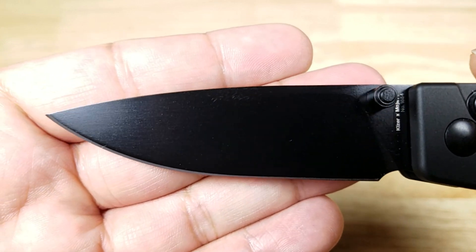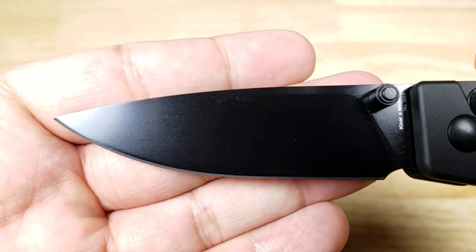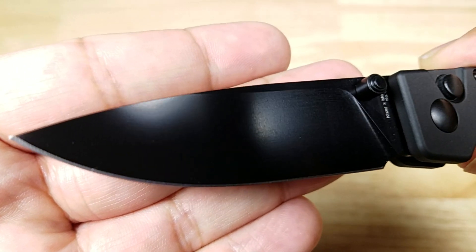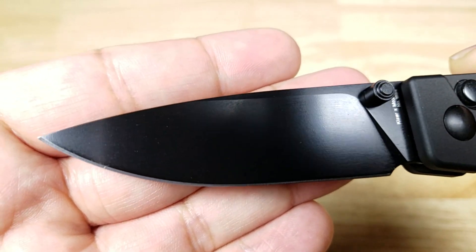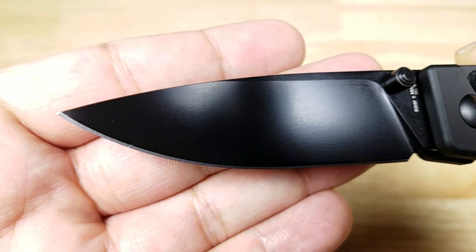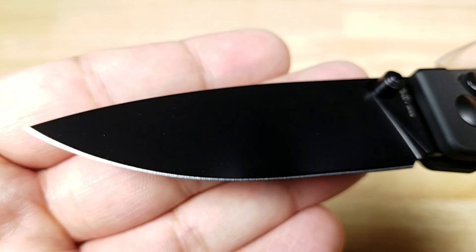This knife uses 154CM steel, which is a mid-grade steel made by Crucible Steels — they're pumping out some of the world's most high-tech powdered steel. It has 15% chromium and 4% molybdenum. With 15% chromium you're going to have really good corrosion resistance, it's very easy to sharpen, it'll maintain a really good edge, and it's very low maintenance.